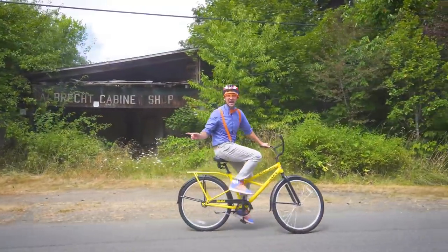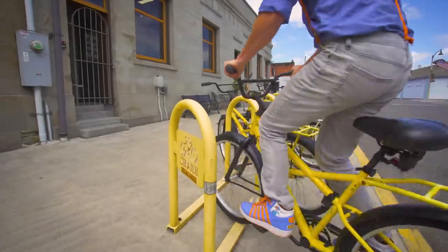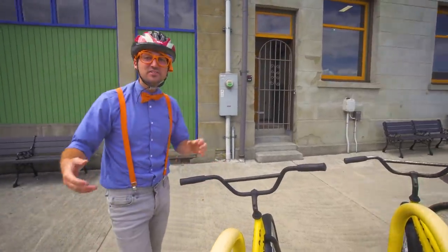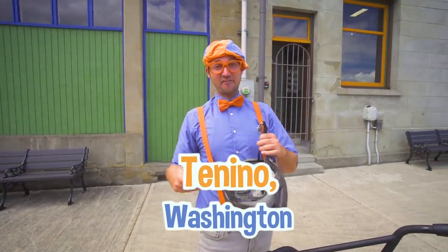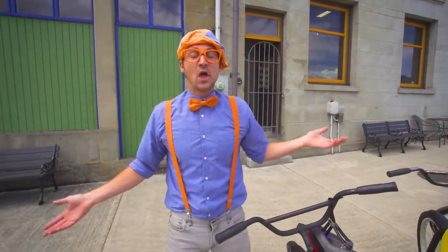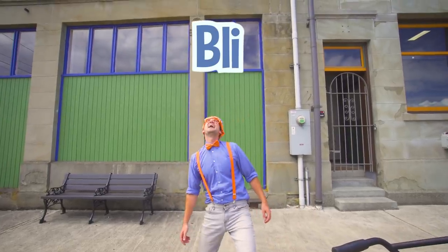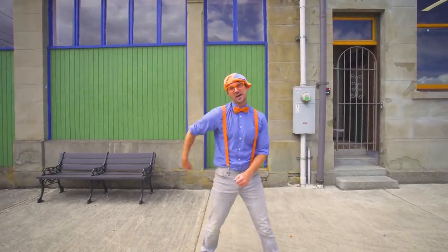Oh, that was the mayor — that's awesome! Here we go. All you have to do is search for my name. Will you spell my name with me? B-L-I-P-P-I. Blippi! Good job. Alright, see you again. Bye-bye!